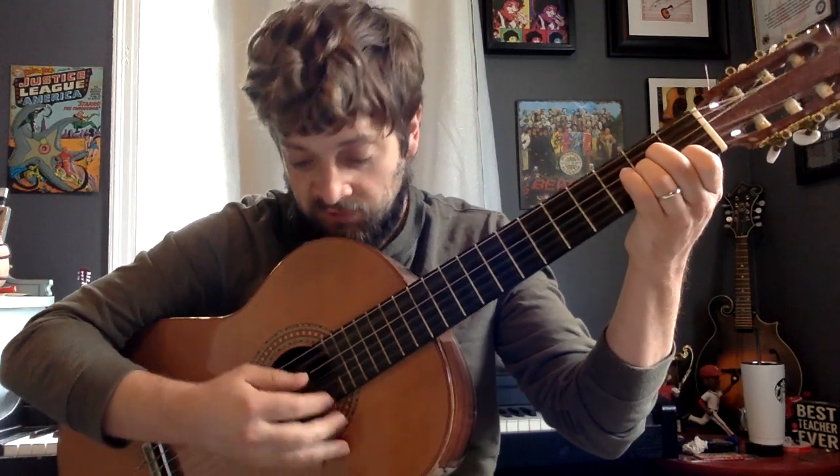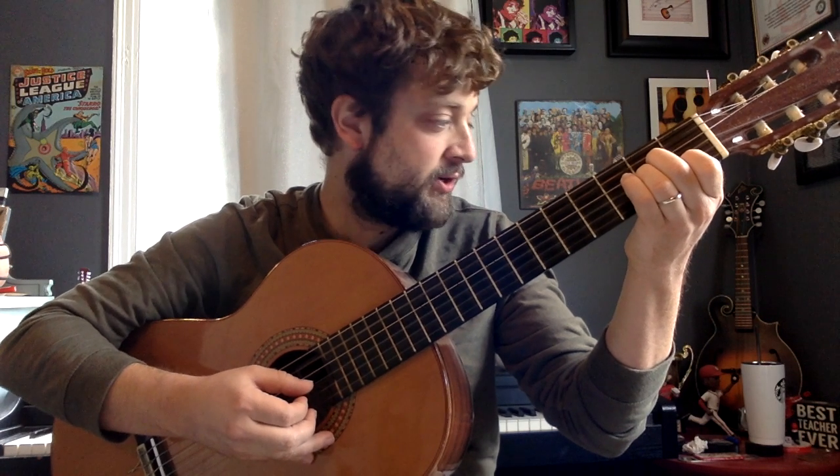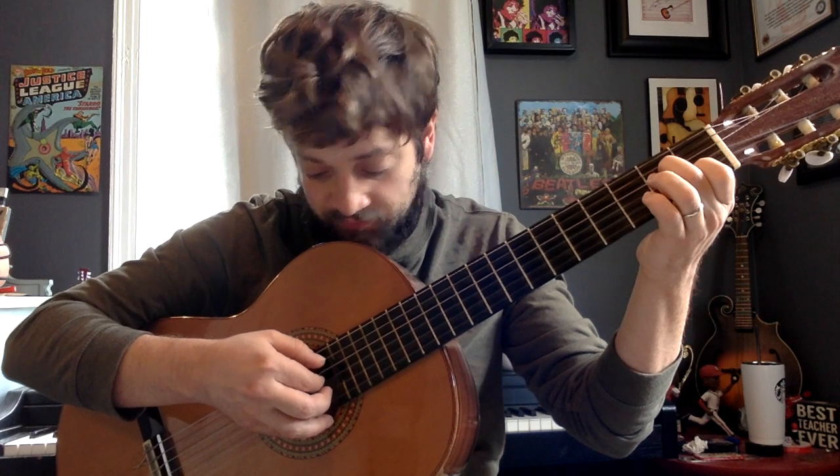One last time, then we'll go to that next part with strum. We're going to play the second string. Two on the third. Back to that third. And then finally that fourth. Then open third.